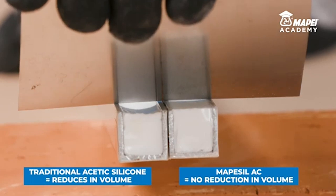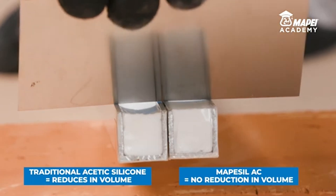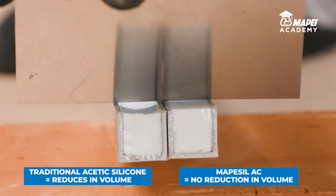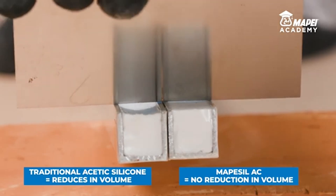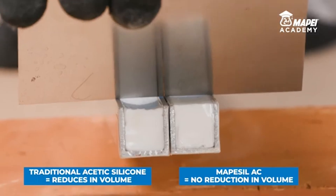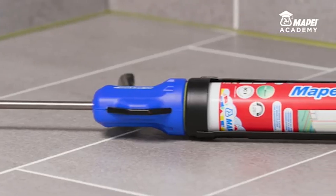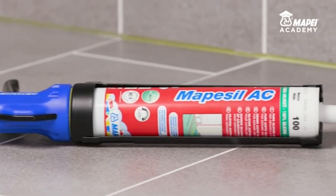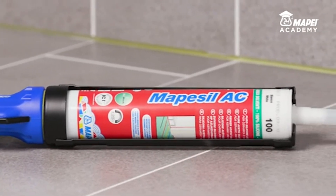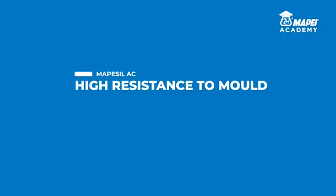Once it is completely set, MAPE Seal AC shows no appreciable amount of volumetric shrinkage. Because it is formulated with high-quality raw materials and contains no solvent, using a sealant with no volumetric shrinkage like MAPE Seal AC means fully exploiting its characteristics such as adhesion and elasticity to the full to extend the overall life of a seal.